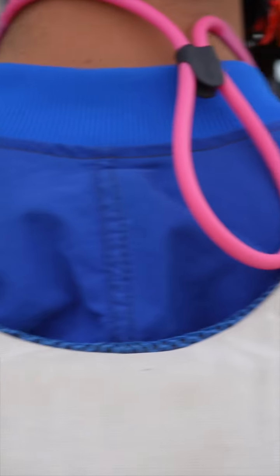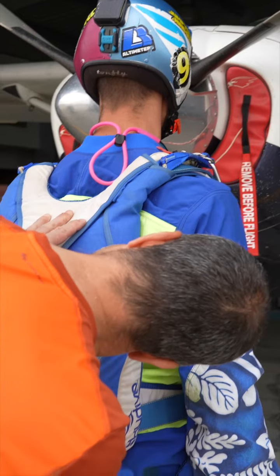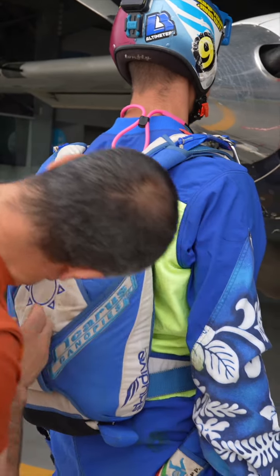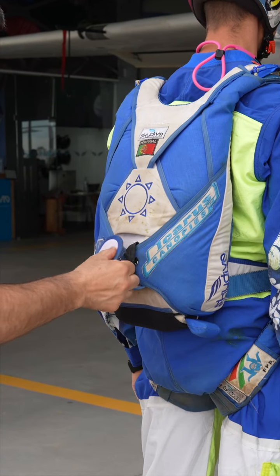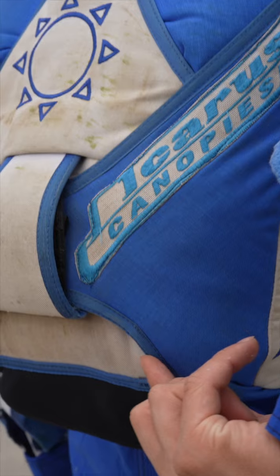At the back, we can check the riser flaps to make sure they're correctly closed. We can kind of check the reserve pin through the side of the flap without actually opening it. Continuing to go down, we can quickly open the main flap and inspect the correct positioning of the pin and that the bridle is correctly routed and hidden away.